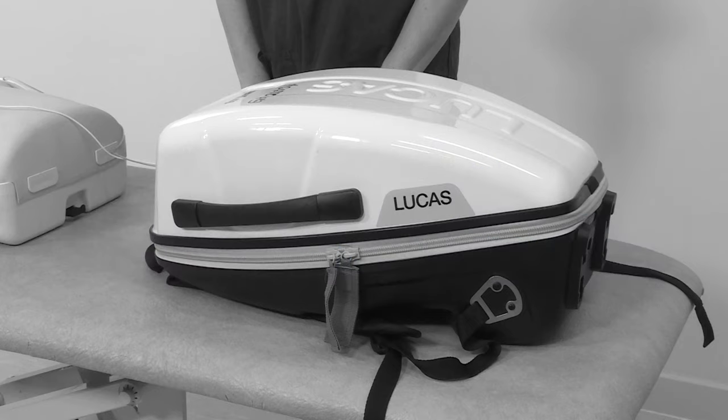This is an instructional video on how to use the Lucas Machine. The Lucas Machine is a device useful for the delivery of external chest compressions to a patient in cardiac arrest, especially during extended CPR when fatigue may prohibit the delivery of effective compressions to the patient.